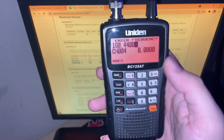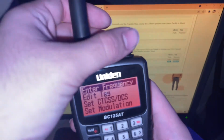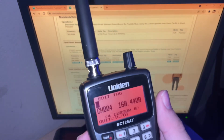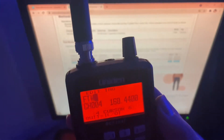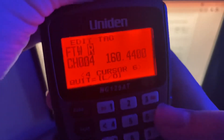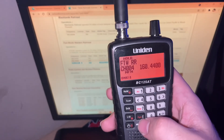Once you've got your frequency entered, press E again and it's now on your scanner. Next, go to where it says 'Edit Tag' — you can edit the tag to whatever you want it to say. I'm going to enter FTWRR for Fort Worth Western Railroad. For spaces, where it says six and four there are arrows — press that once and there's a space. After finishing the tag, press E and it's saved in your scanner.